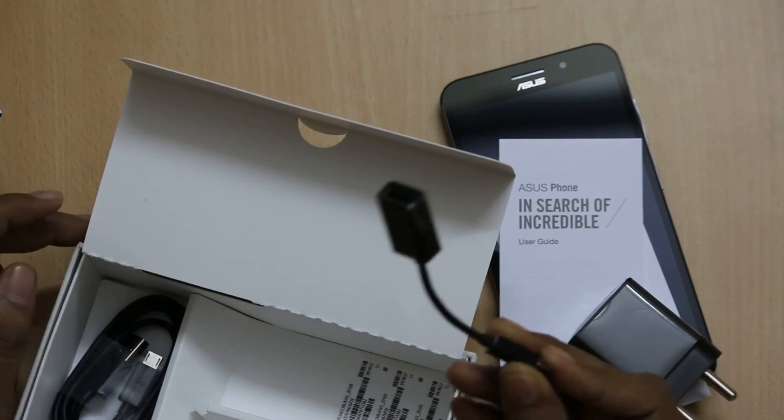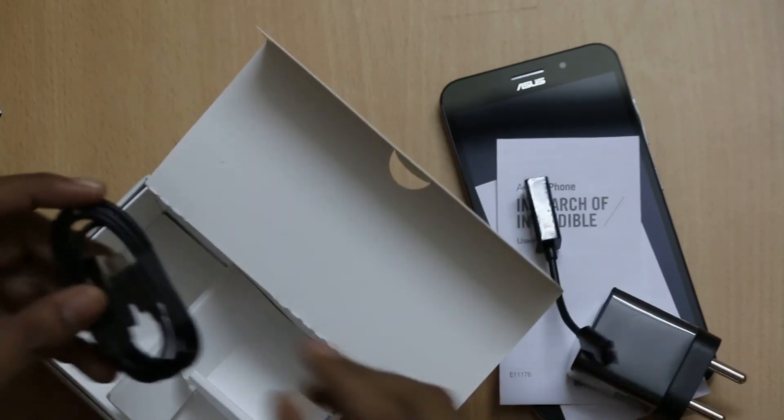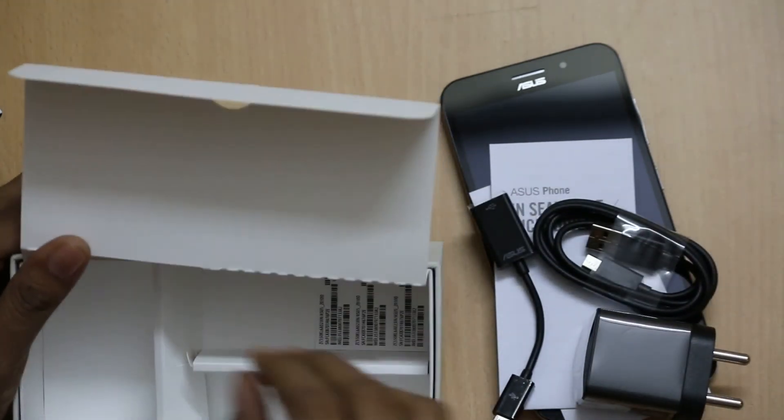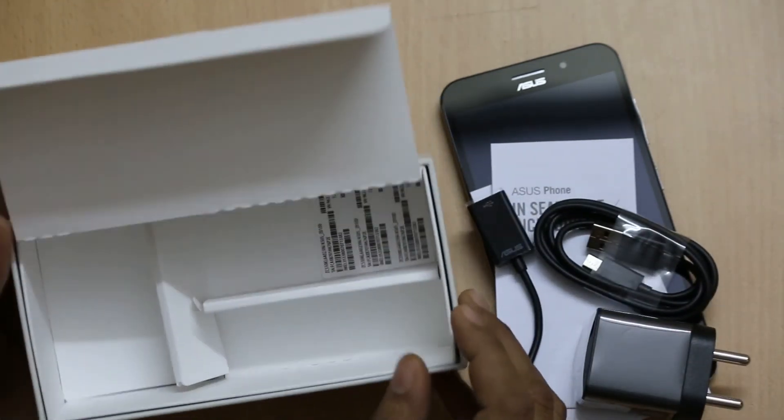You also get a USB OTG cable, which is a nice thing as it supports USB OTG. Apart from this, it has a USB cable too. There are no earphones and nothing else inside the box.